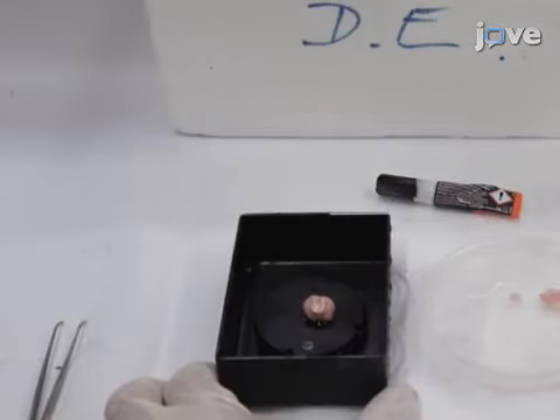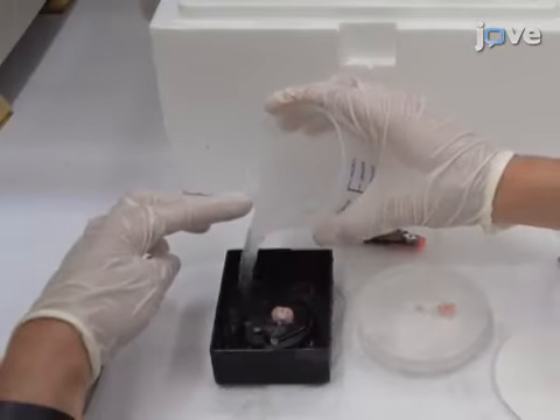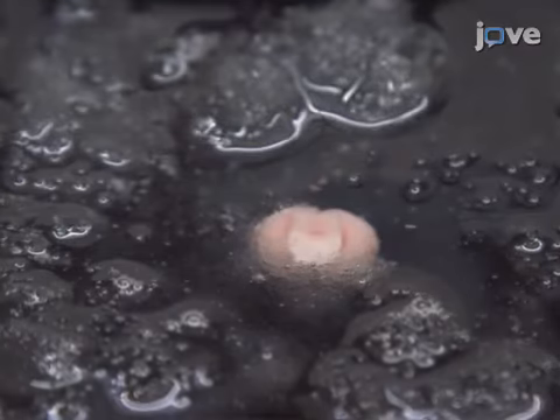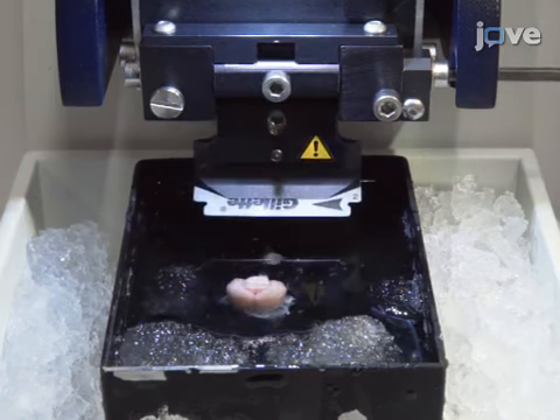Subsequently, apply a few drops of sucrose ACSF on the brain and slowly submerge the tray into the cutting chamber. Afterward, adjust the razor blade at an angle of 15 degrees with reference to the horizontal plane.